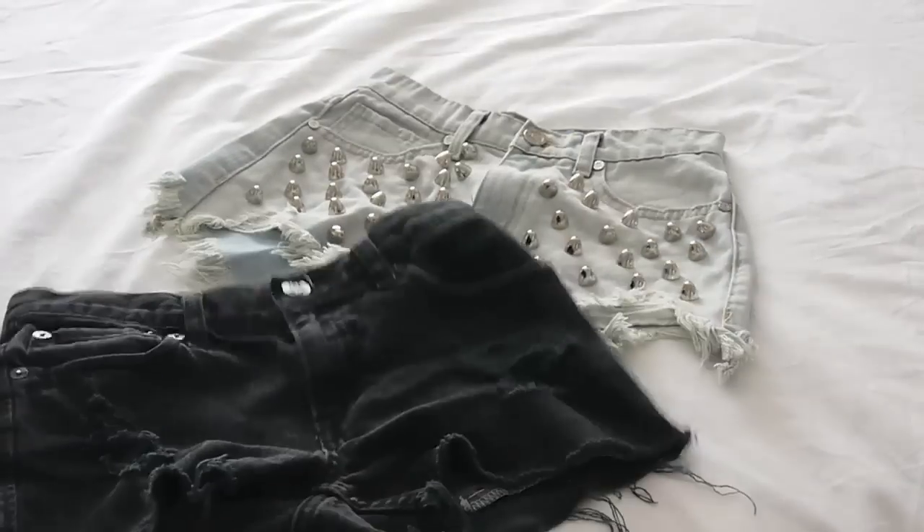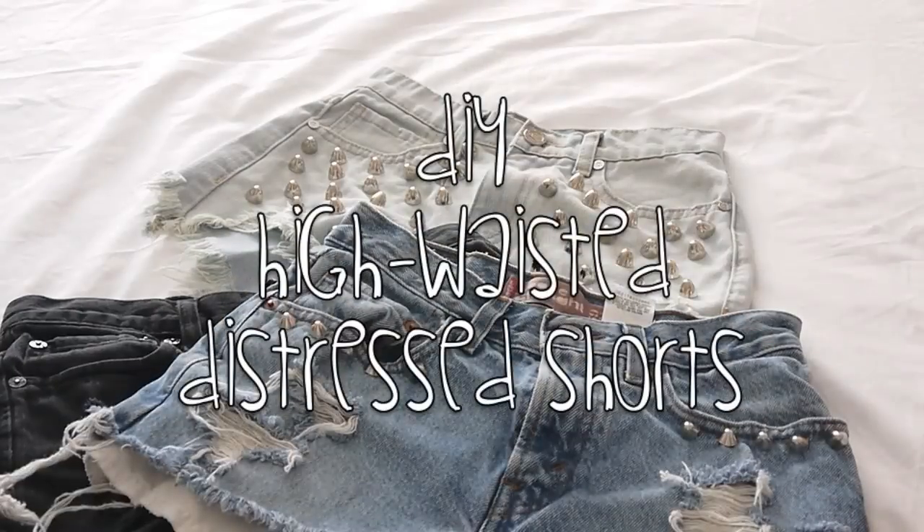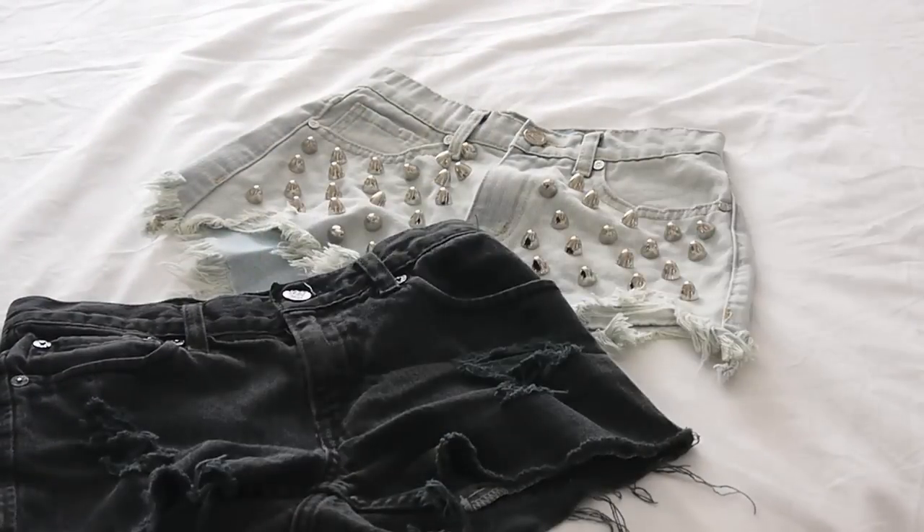Hi guys! Today I have the perfect summer DIY for you. Now that it's finally summer, it's time to break out your summer shorts and I'm going to show you how to create your own pair of high-waisted distressed shorts in just a few steps.